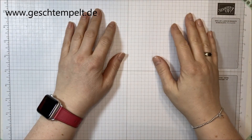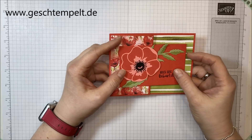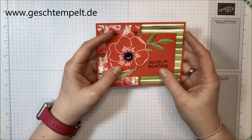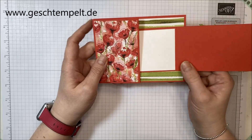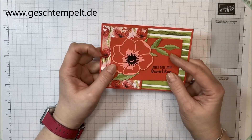Hallo, hier ist Geshe von Gestempelt und ich möchte zusammen heute mit dir diese besondere Faltkarte machen. Das ist eine Fancy Fold Karte, doppelt gefaltet – wie auch immer, einen richtigen Namen hat sie noch nicht. Es ist ein ganz einfaches Prinzip: hier ist eine extra Karte eingebaut und du faltest dann die Basiskarte einfach einmal so auseinander.